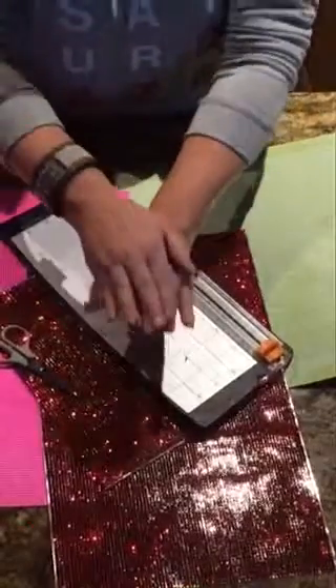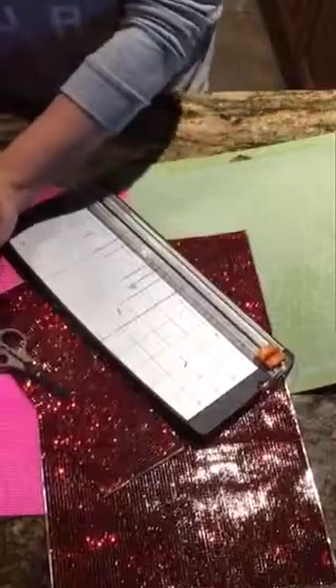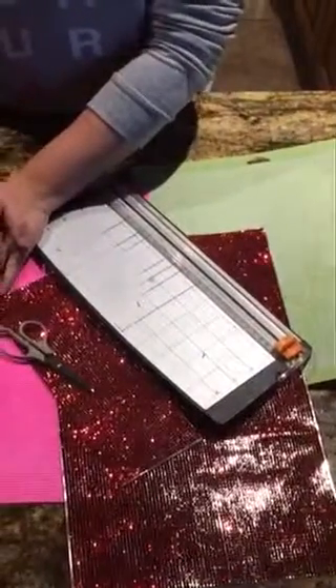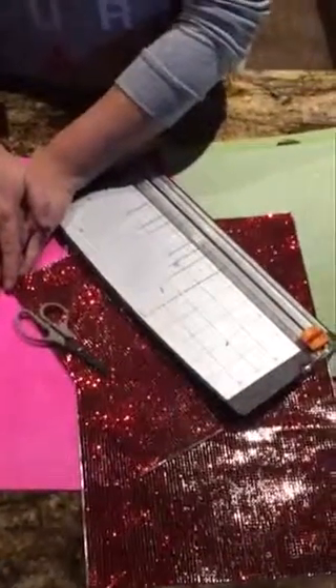You're going to need some bling from the Buckle Boutique. I am using the red, and then I'm also using the Peek that was just released at CHA by the fabulous Marisa Poloco.